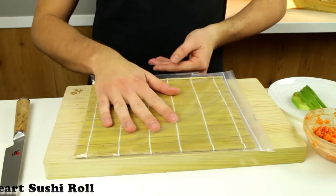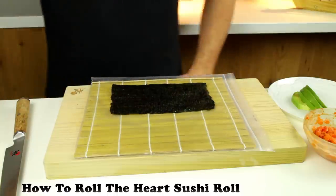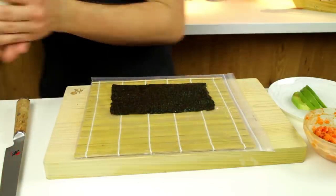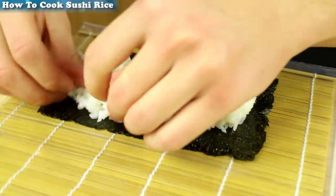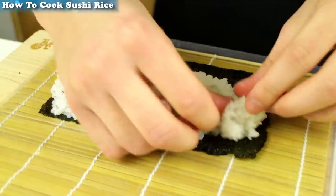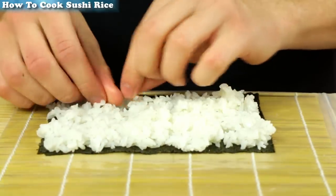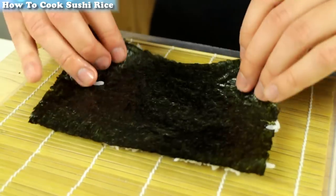Place a bamboo rolling mat inside a Ziploc bag, then place half a sheet of nori on top. Take 120 grams — that's four ounces — of cooked sushi rice and spread it out over your nori. If you don't know how to make sushi rice, a link has appeared on the top left corner of your screen. Then flip over your sheet of nori.